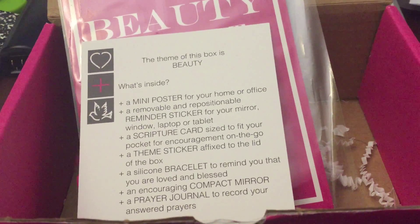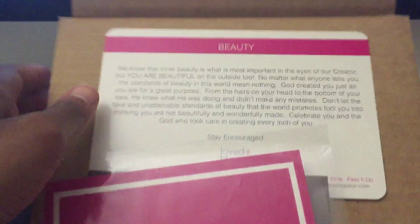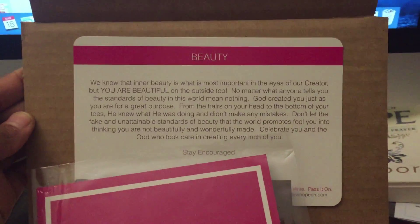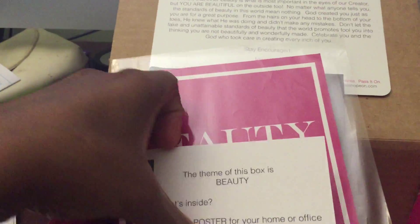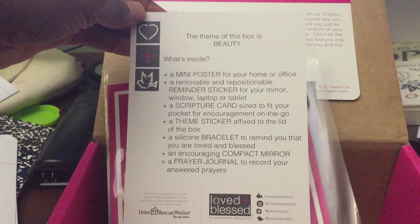This is a review of the Love and Bless subscription box. You have up top the theme, which is beauty. Then you have the theme card, which tells you everything that is in the box.